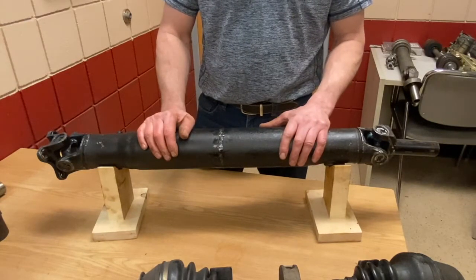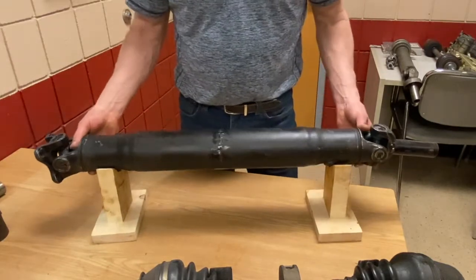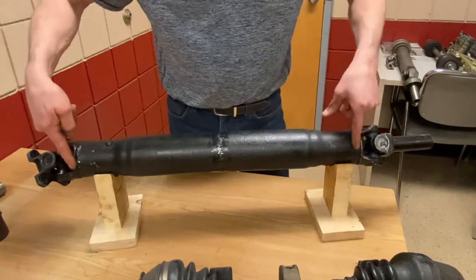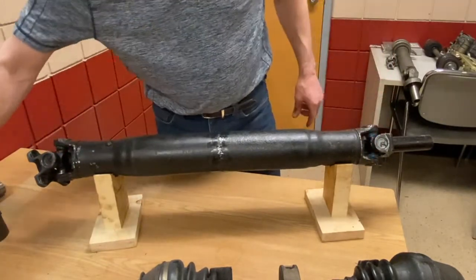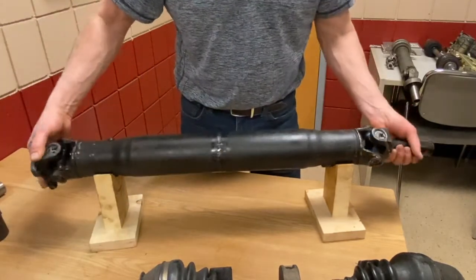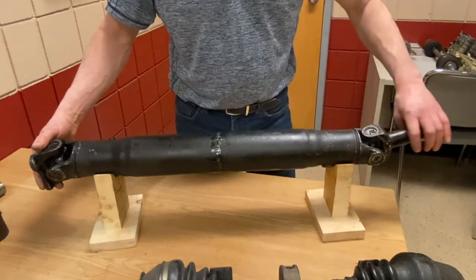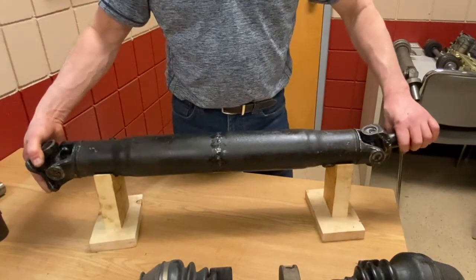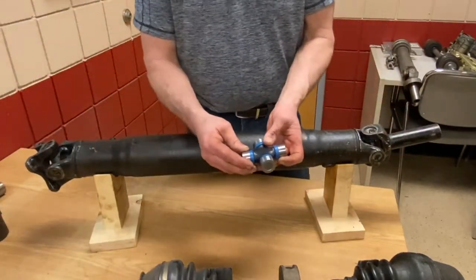On the ends of the drive shafts there are what they call yokes. In the yoke assembly itself, they place universal joints. The universal joints are there to allow the drive shaft to turn and meet different angles between the transmission end and the drive shaft itself and the differential end where it's driving.